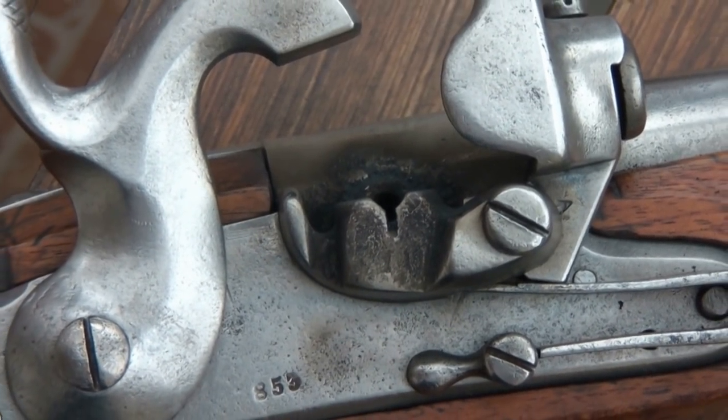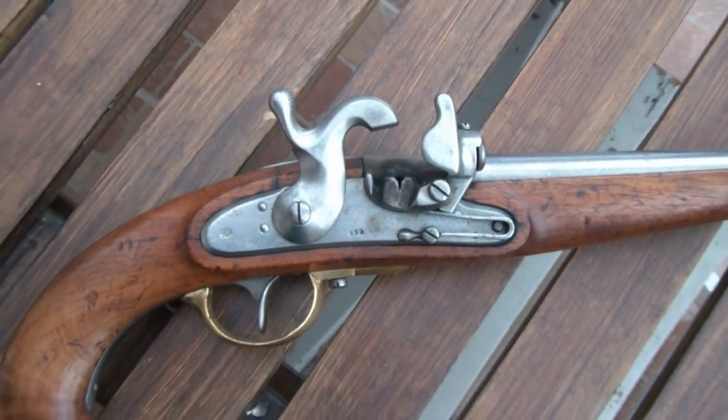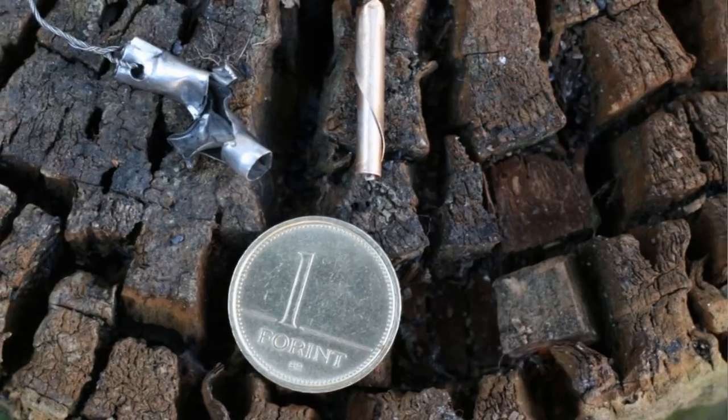The tube lock pistol was adopted in 1844. The lock is a chemical ignition lock. The priming material — first calcium chlorate, then mercury fulminate — was loaded in a small brass tube.